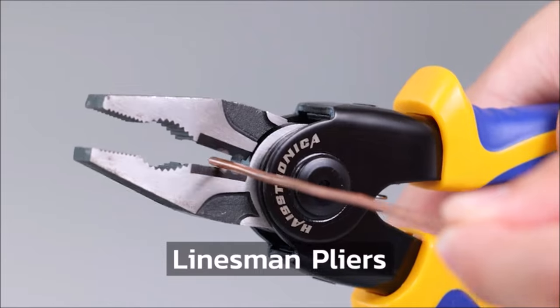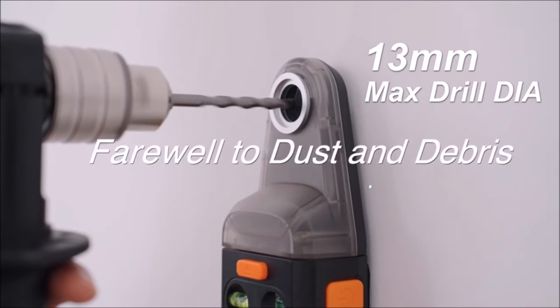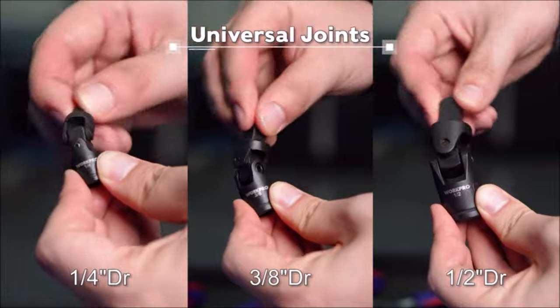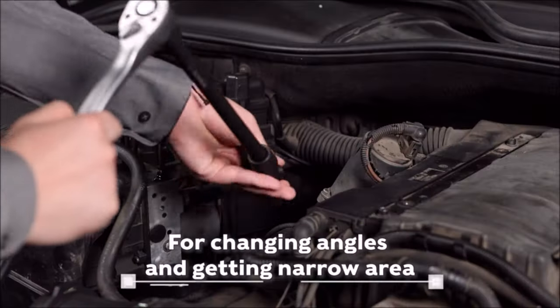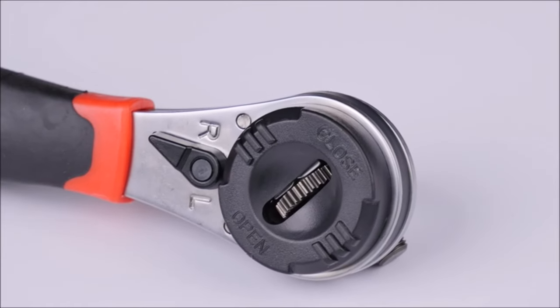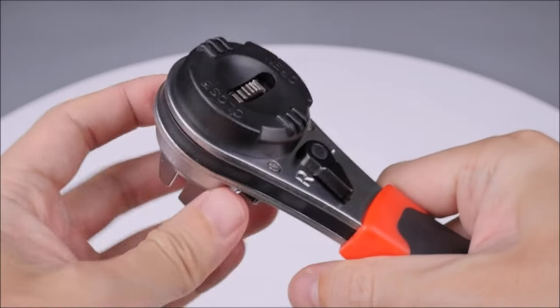Hey there, DIY enthusiasts and handyman heroes. Welcome back to Amazing Tools and Technology Updates, where we bring you the best tips, tricks, and tools for all your DIY projects. In today's video, we're going to showcase the top 10 must-have tools that every handyman and DIY enthusiast should have in their arsenal. So, let's dive right in.